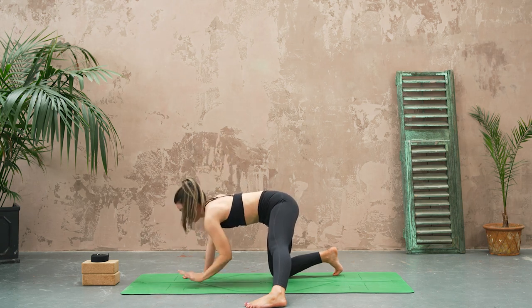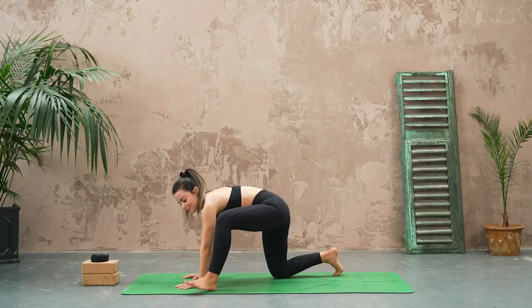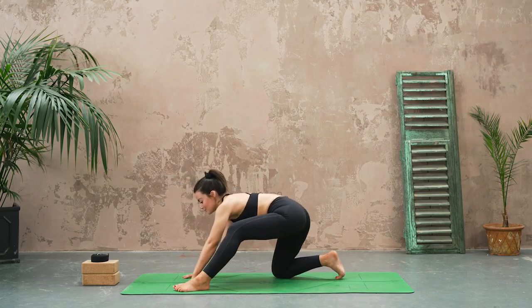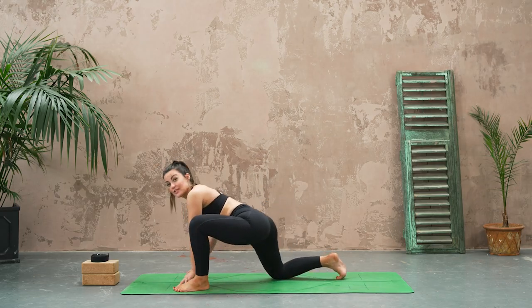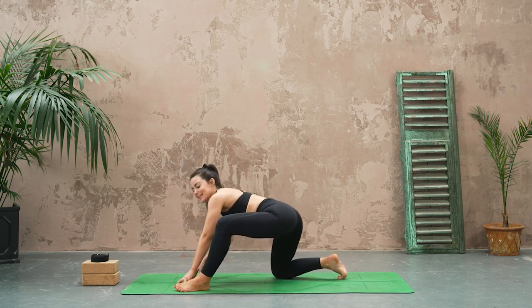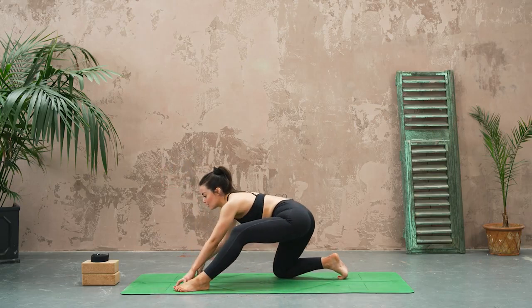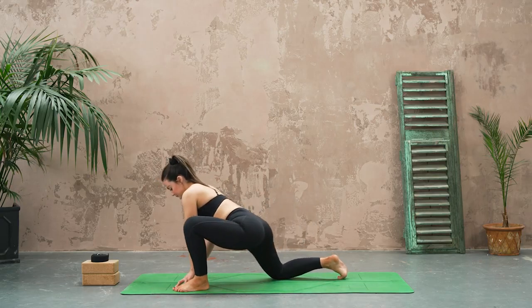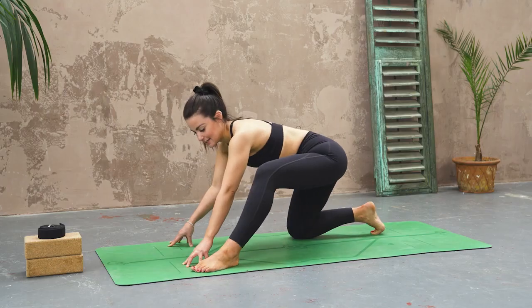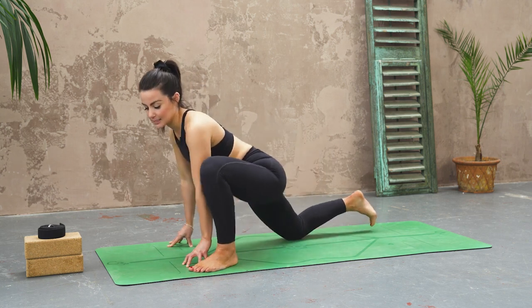Bringing that hand down, you're going to heel toe your left foot to the outside of your left hand, and then make some circles with your hips. For a lot of these moves, absolutely do not worry about what they look like — just feel into the hips and your lower back, getting our joints nice and warm. Then circling the opposite way — maybe they start to get bigger.